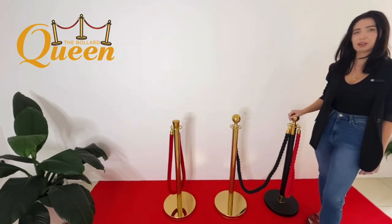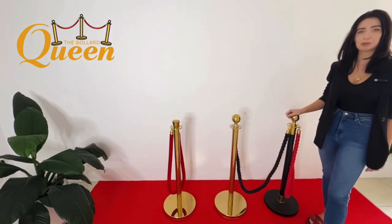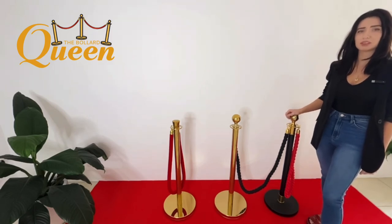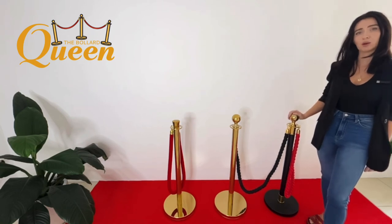We offer shipping Australia wide for a $37 flat rate. So if you're looking for bollards for your business or next event, we can take care of all those needs. We also offer product sourcing, so if you're after something more specific, just let me know and we can source that through our suppliers. We also have the option to hire if you're local — $20 per bollard for a 48-hour hire.